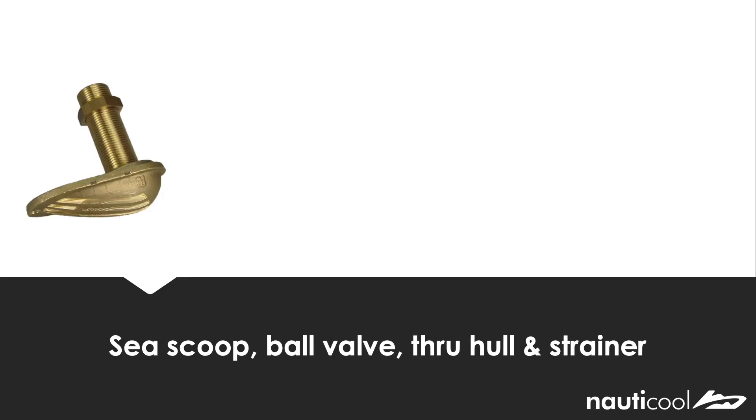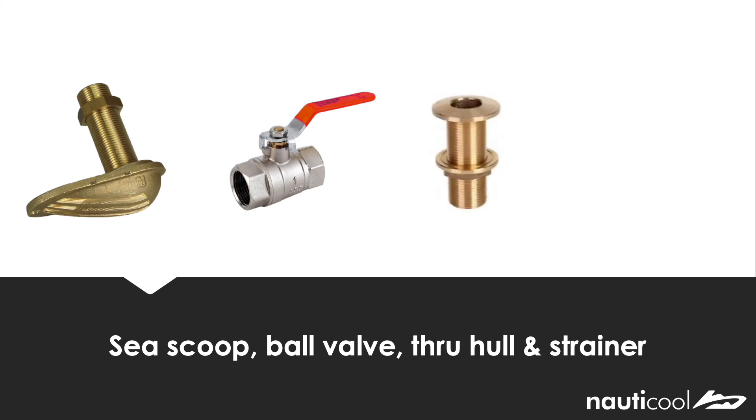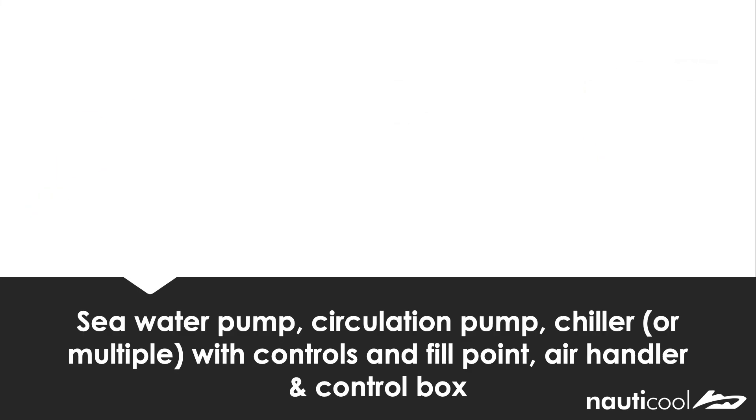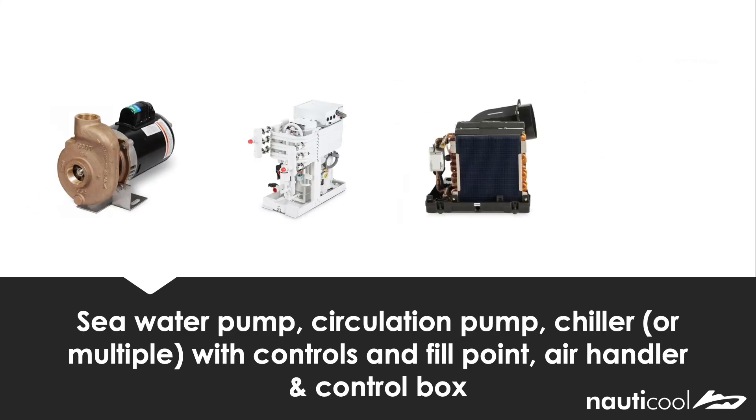So finally I'm going to quickly run through the main components of the chill water system. Here you have the through hull assembly, which is used for filtration and isolation of the seawater. Next you have the seawater pump and circulation pump, and also the chiller or chillers which include controls and a central fill point. Also the air handler used to condition the air with a control box.